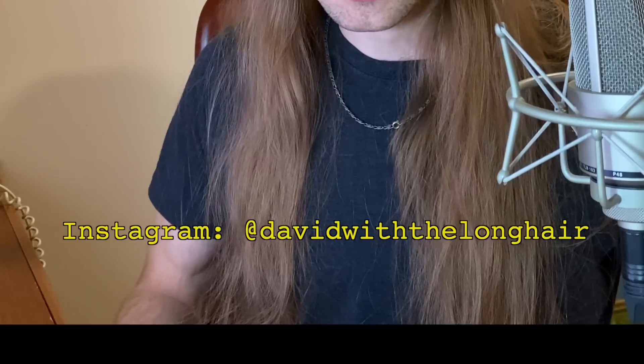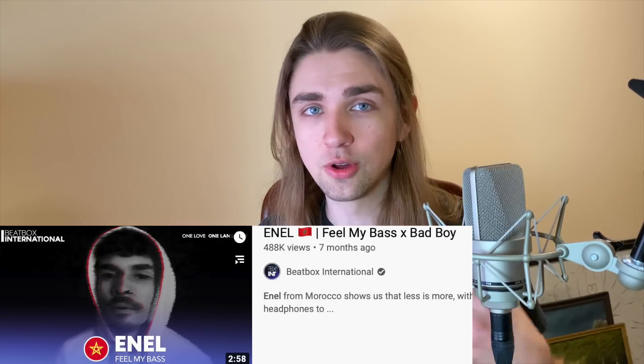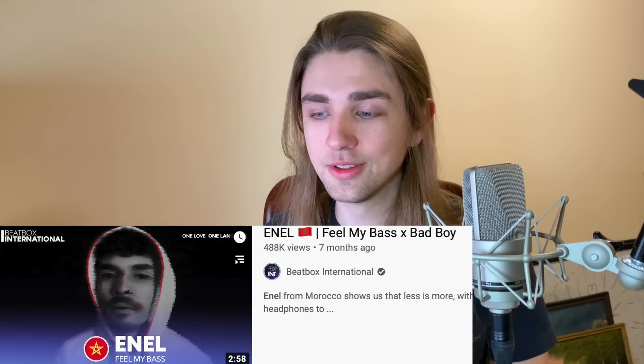What's up YouTube, my name is David and today I am going to be fulfilling a request that many of you — honestly more of you than ever — have requested in my comments. This is going to be a review-react sort of video on Enel's beatbox routine that he put out earlier this year through Beatbox International. His routine is called Feel My Bass and I've heard it's pretty crazy.